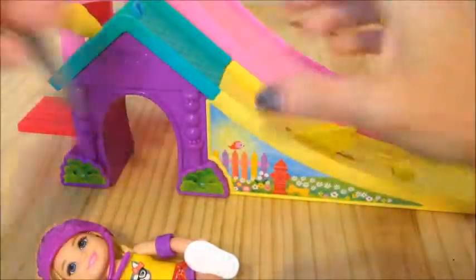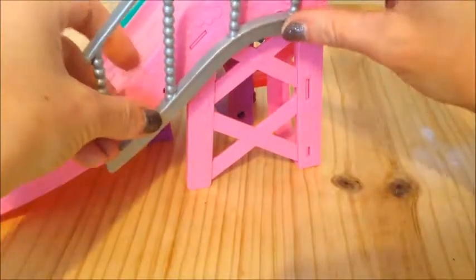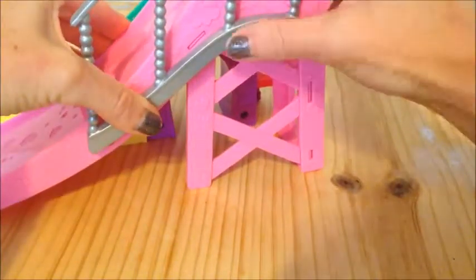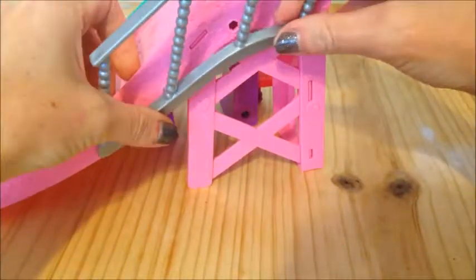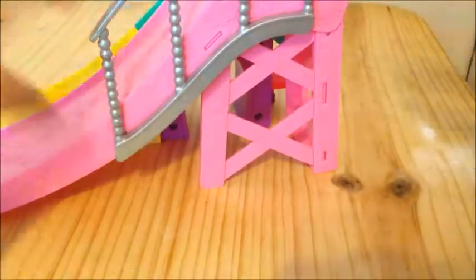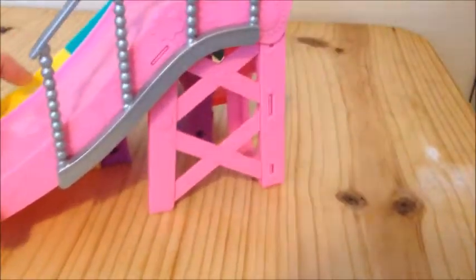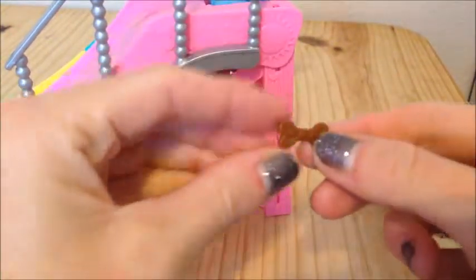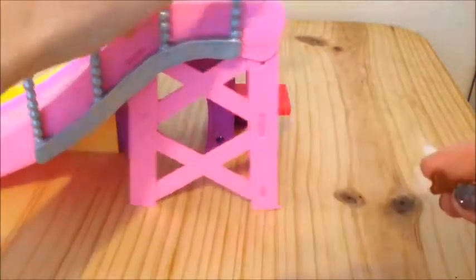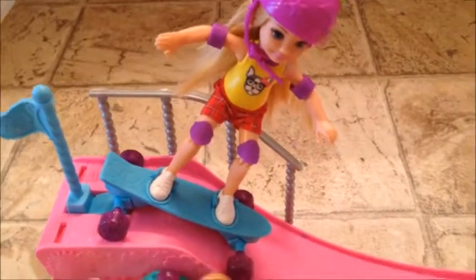It also came with a little rail for the side so Chelsea doesn't fall off whenever she's skating — that snaps in very easily too. And it came with a cute little puppy bone. This side looks like it is a dog house for the puppy, and we can put the puppy's little bone right over here.